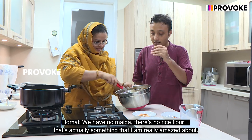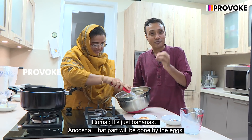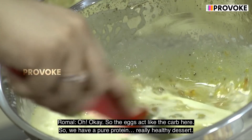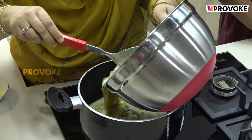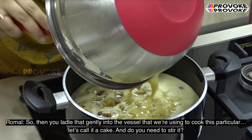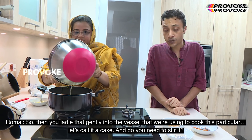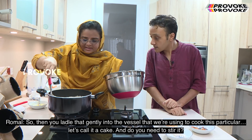We have no maida and there's no rice flour — that's something I'm actually really amazed about. It's just bananas and eggs. The eggs act like the carb here, so we have a pure protein, really healthy dessert. So you ladle that gently into the vessel that you're using to cook this — let's call it a cake.